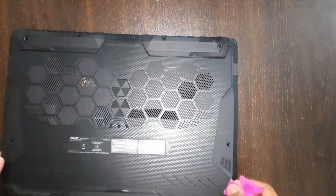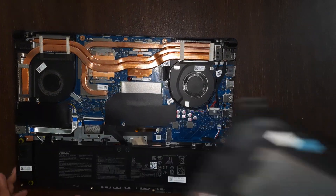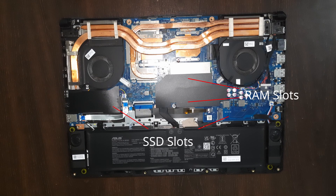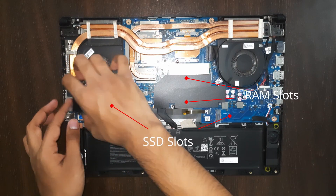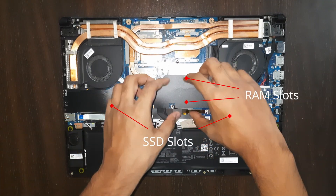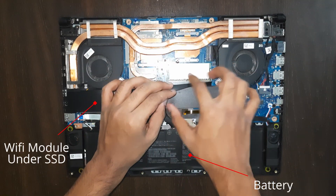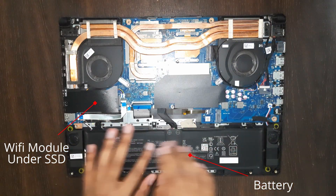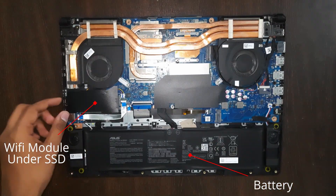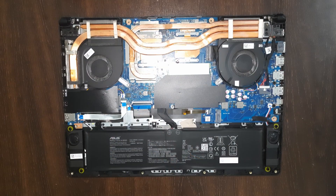You can lift it up — here we go. Keep the lid aside. Here's your PC internals: your SSD is here and there's another SSD slot here. There are two RAM slots — one is empty and one is filled. There's a 90 watt-hour battery, and there's a Wi-Fi module under this SSD.